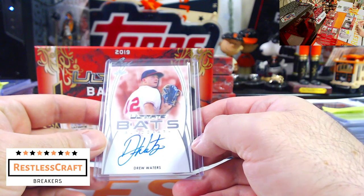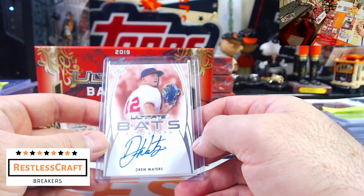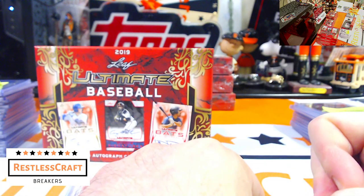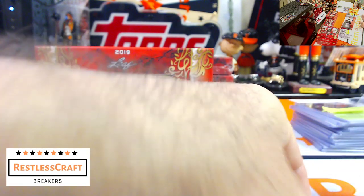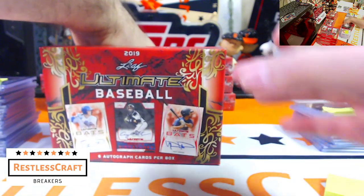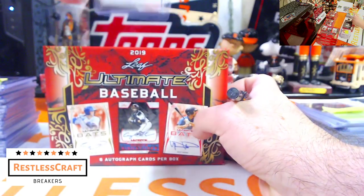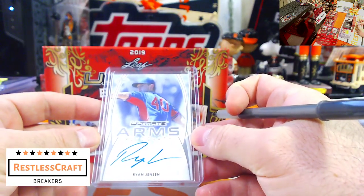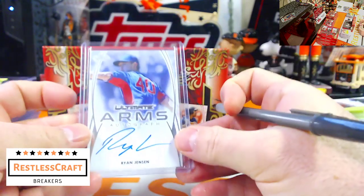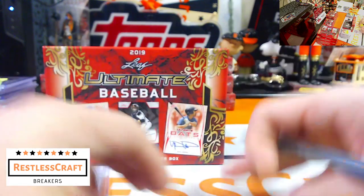Next up, Drew Waters — he's Atlanta Braves. Drew Waters for the Atlanta Braves. Someone has two autographs in this break, he is very happy. Next up, Ryan Jensen — that might be a Chicago Cub. Ryan Jensen, Chicago Cubs — that's for Mandy.